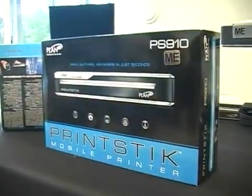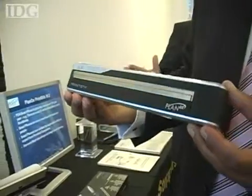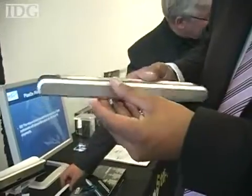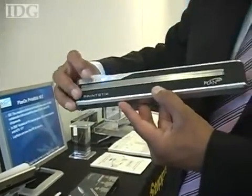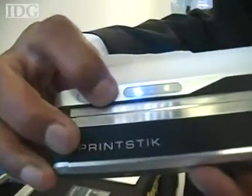The paperless office and e-friendly technology is all the rage these days, but sometimes there's just that need to print out an email, document, spreadsheet, or confirmation number. Up until now, the Print Stick from PlanOn Systems could only print PNG images, but an update to the driver now allows it to print Word documents, emails, PDFs, and attachments.